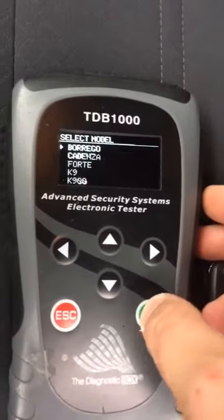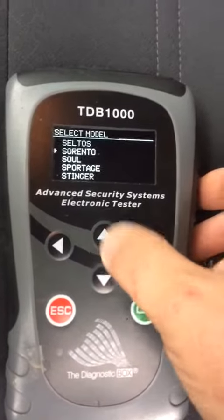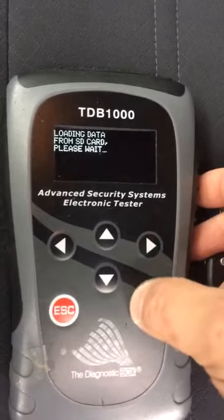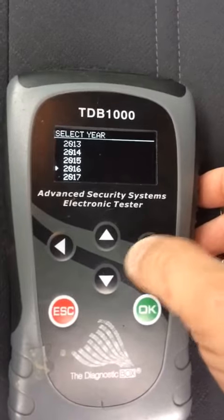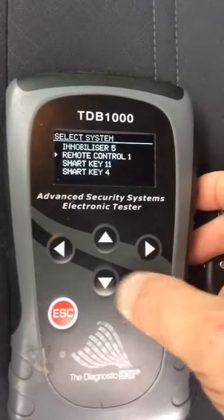Just have the flashers on. We're navigating to Kia, Sorento, T-coding, 2017, and then selecting the remote option.